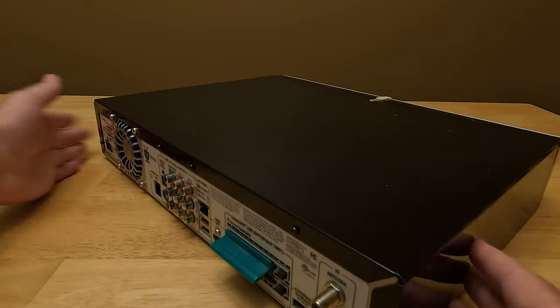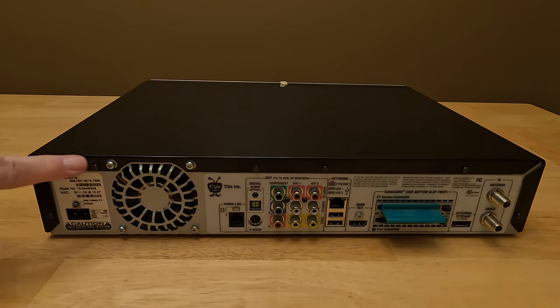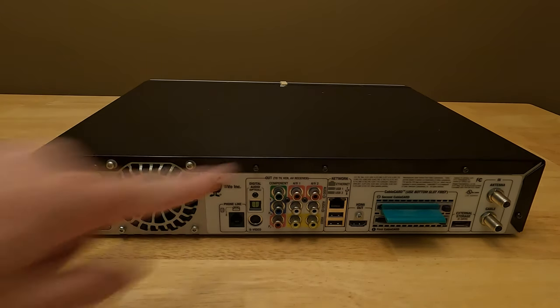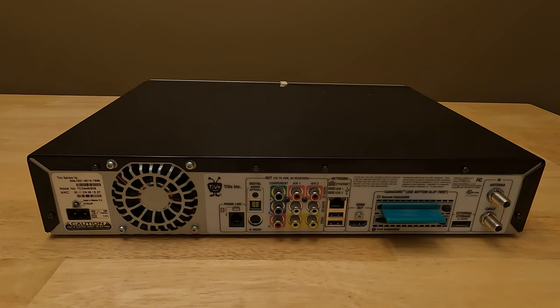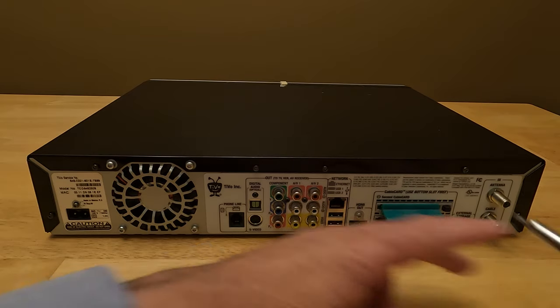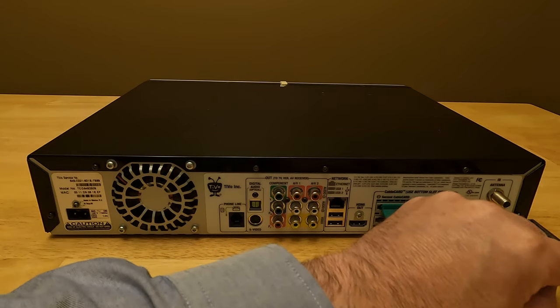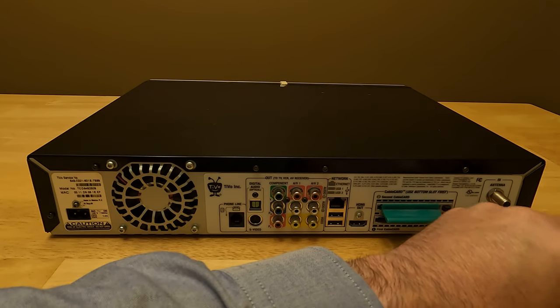I just need to flip this around and we have screws here, here, here, here, and here that we need to take off. I'm going to need a screwdriver with a torx bit — I will indicate the size of the torx bit in the description of this video. So let's go ahead and remove these.